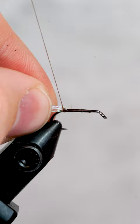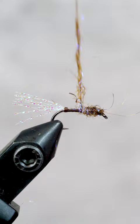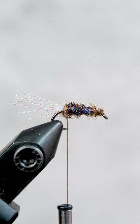Stick around to the end of the video to find out how you could win a free fly tying pack. Next we'll create a dubbing core around the hook and make sure it doesn't go anywhere with a dab of super glue.